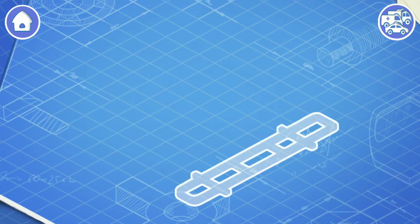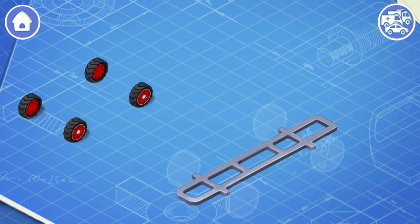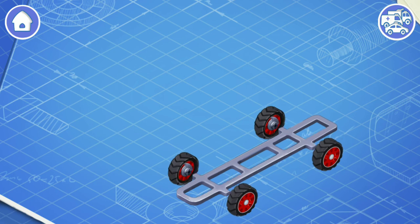Let's learn the construction of an ambulance and assemble it. First, let's install a frame. This is the basic part of a car. The frame carries all the other parts. Now let's install wheels. A car needs rolling wheels to move on the road. And now we need to install brakes. Brakes are needed to slow a car down or stop it.